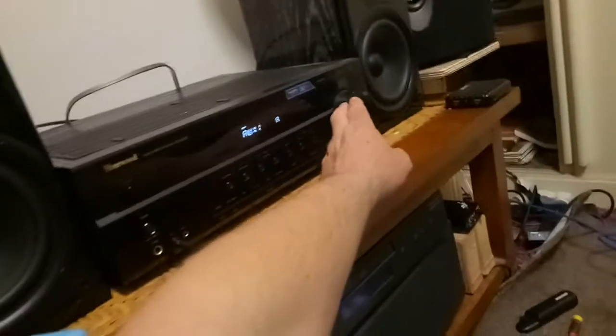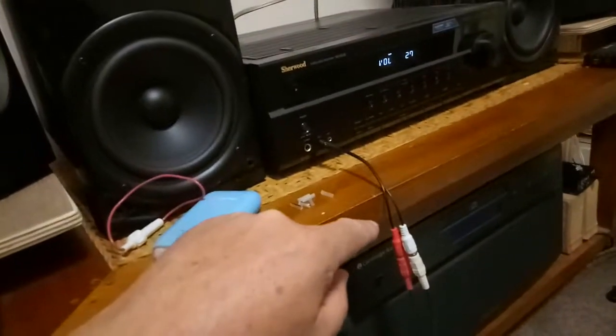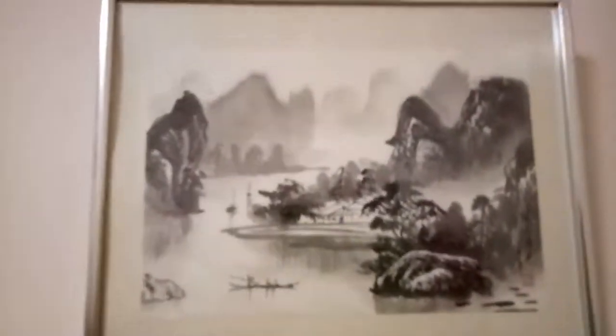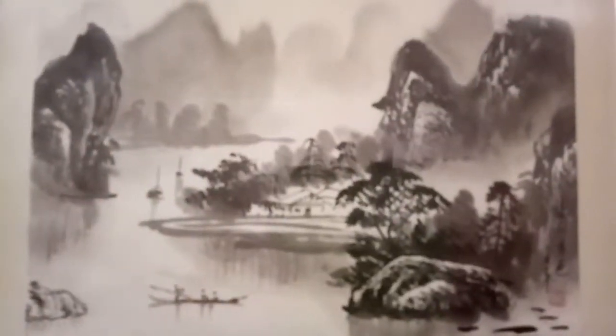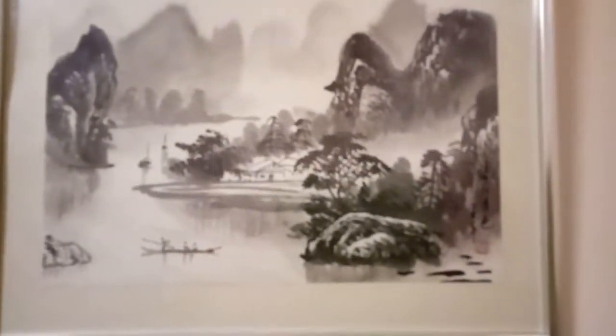So on the iPod it's about halfway, which is how I like it. So there you go, that's it, man. I'll just show you this print I bought today. It's like a Japanese or Chinese thing. Okay, that's it, dudes.